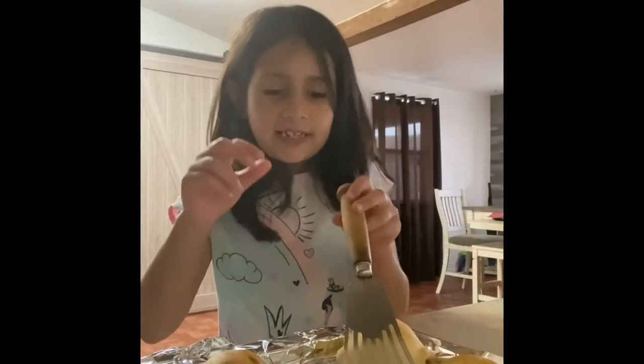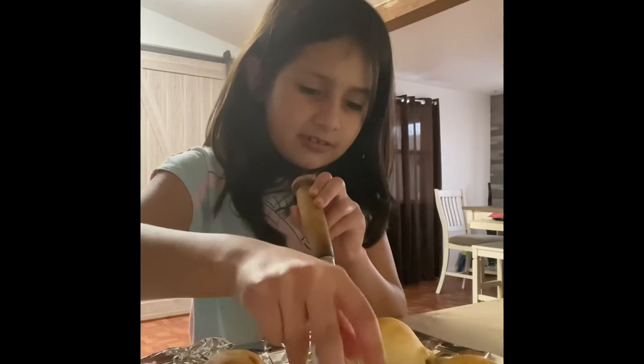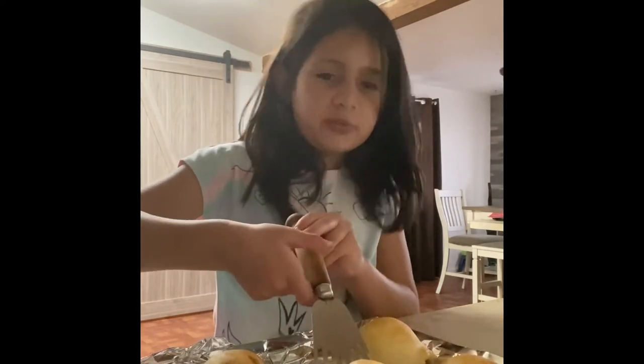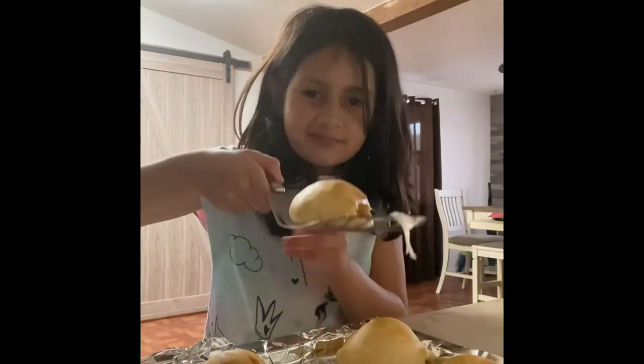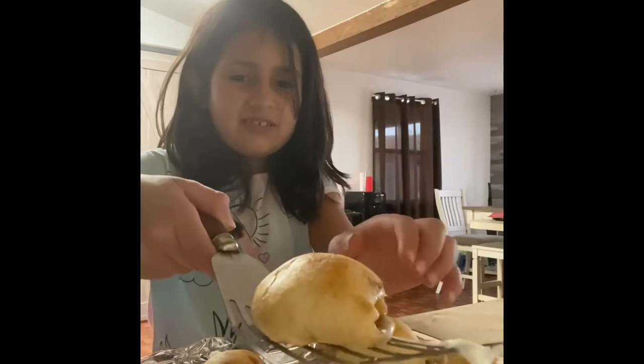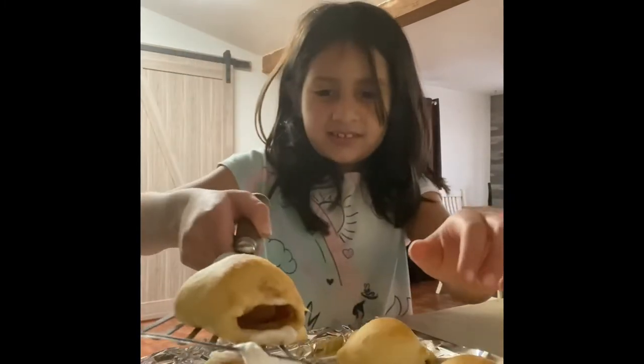We're gonna put these in the oven and come back when they're done. They're done now — I'm gonna show you how they look. I touched this one so I'm getting it. That looks good — this is how it looks.